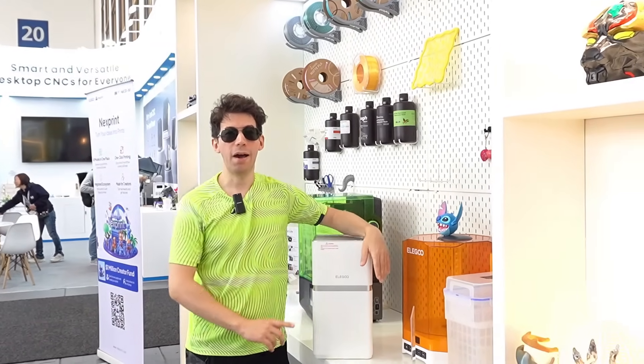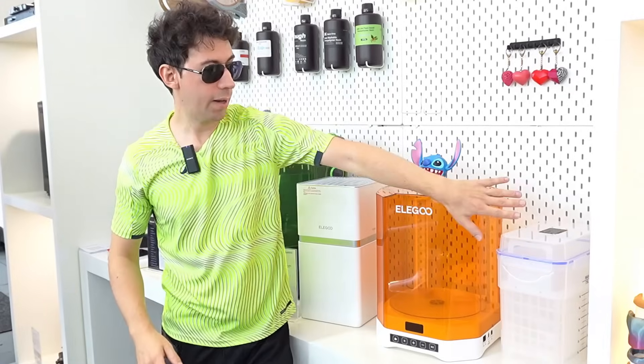Anyone who has one or more printers in a fairly closed environment will want this to print with maximum safety for their health. And those who normally print in resin will certainly appreciate the Mercury Plus 3.0, which is a washing and cleaning kit.